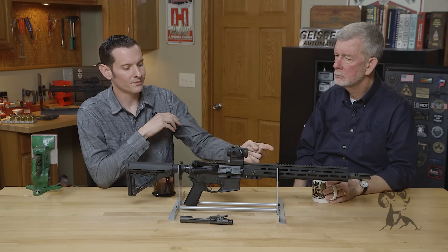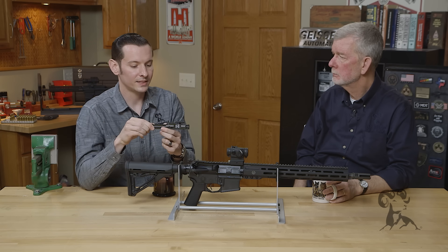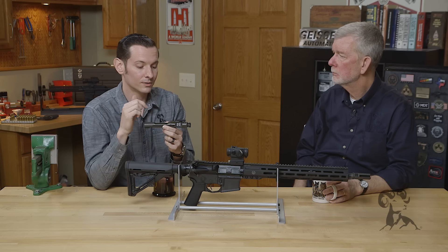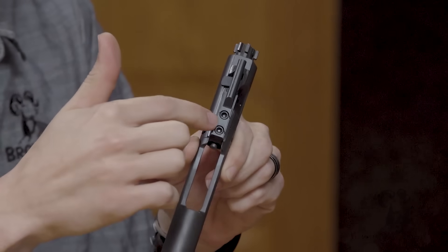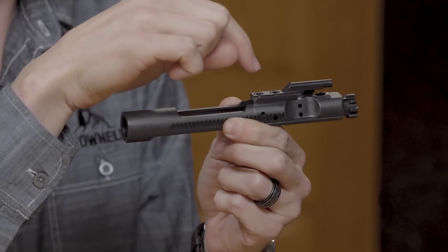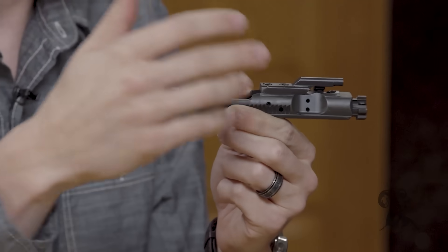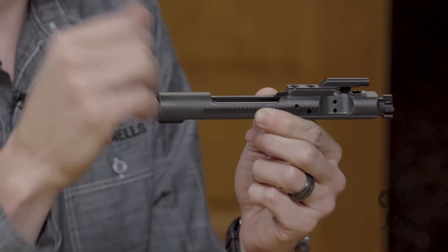Moving back into the receiver, that gas tube plugs into the gas key. I've seen gas keys come loose, especially when they're not properly staked on top. If those come loose, that gas will leak between the gas key and the bolt carrier, and that'll cause the entire system to be under-gassed or no-gassed in some cases.